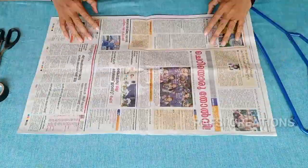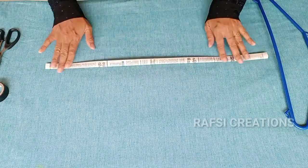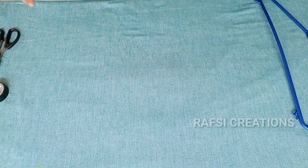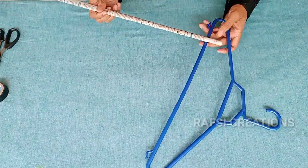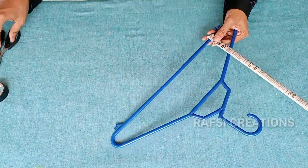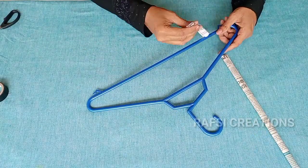This is a newspaper. You can put a stick on it. You can put it on the newspaper. You can put it on the hanger. This is how easy it is to cut. You can cut the newspaper.